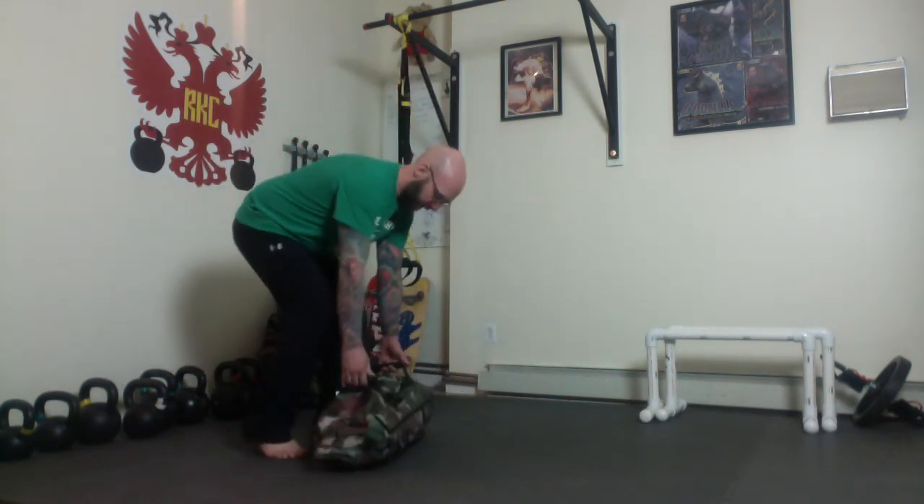USB sprinter stance deadlift. This setup will be exactly like a deadlift, with the exception that we're going to bring one step back, so you're going to be heel-toe — not a dramatic step. You're going to keep this heel up on whatever the sprinter stance side is. So I have that foot back.